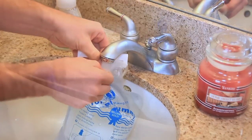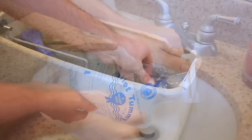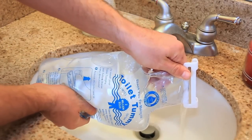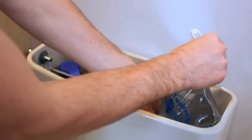Fill the tank bank to the top and clip it to the side of the tank. If the water level in the tank is too high and close to overflowing, adjust the amount of water in the tank bank until the toilet flushes effectively.